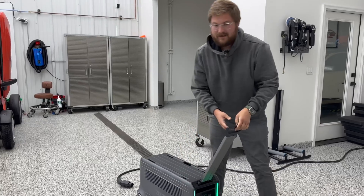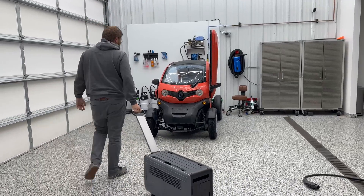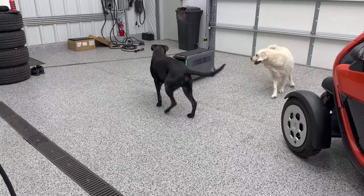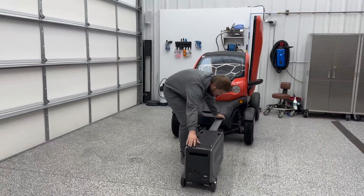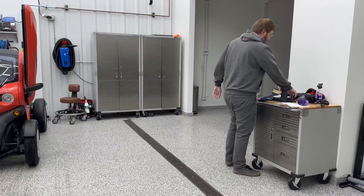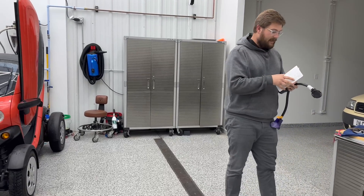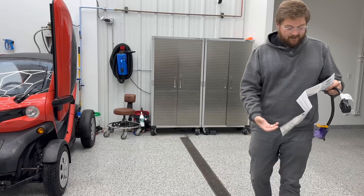I can just wheel it around to the Twizy — I'll show you the remote control later on. Here's my favorite use case: we bring it around to a vehicle. In this case I'm going to use the 30-amp connection on the front — 3.8 kilowatt output on this particular unit. And what's really cool — let me show you the manual here — 3.8 kilowatt output.